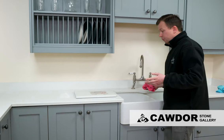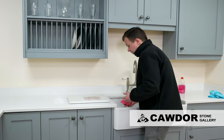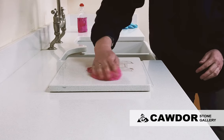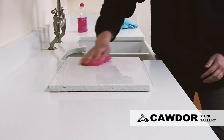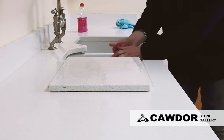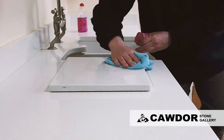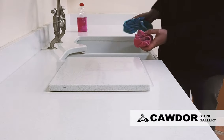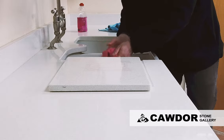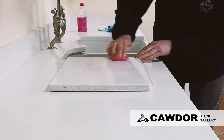Again, we always start even with the more stubborn stains with nice warm soapy water. With this it may take a few goes to start it off, but as we can see it's coming off very easily. The first application is taking the really heavy residue marks off. A little bit more elbow grease is taking that next layer off.